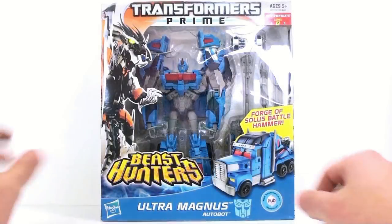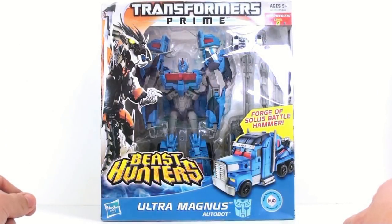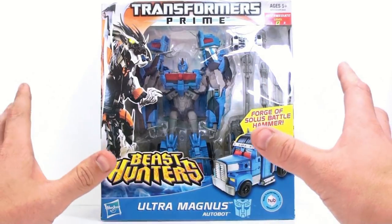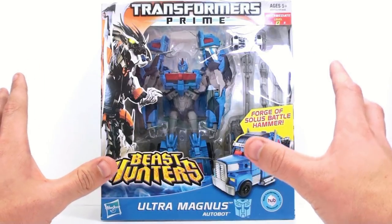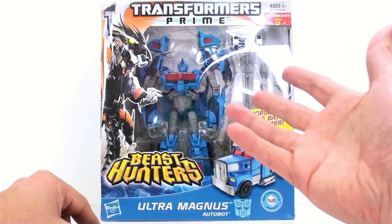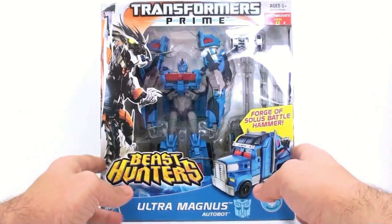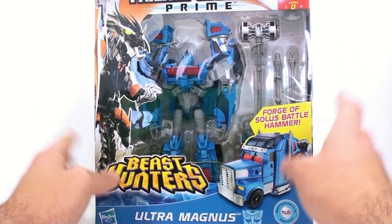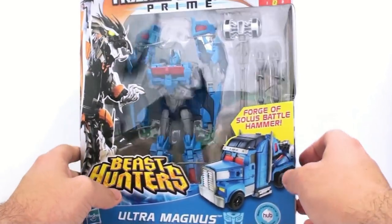This is Optimum with another video review, and today we're going to be taking a look at the new Transformers Prime Beast Hunter Voyager Class Ultra Magnus. The character of Ultra Magnus finally comes to us in the Beast Hunter series, so naturally they're going to give us a toy form. This is a remold and a repaint of the RID Optimus Prime, which is really very cool looking.